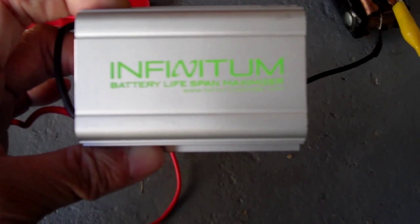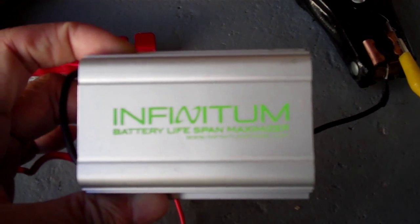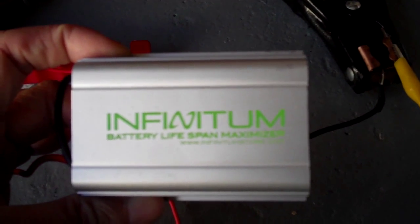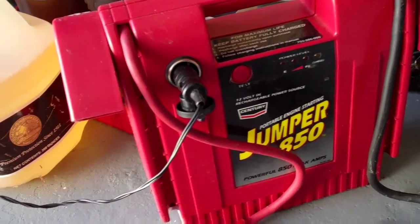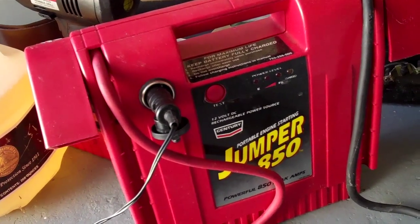I bought this battery desulfator called Infinitum. The label says battery lifespan maximizer. The reason I got this is because my portable battery is losing its charge — it's not holding the charge as well as before.